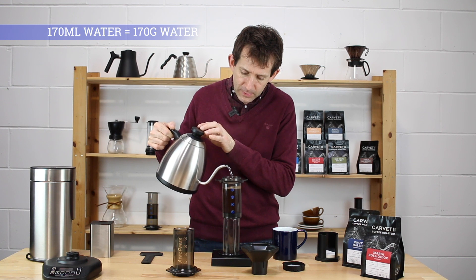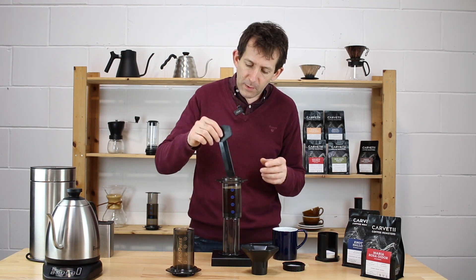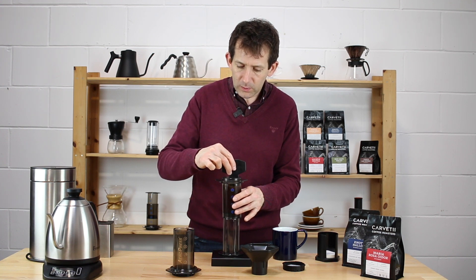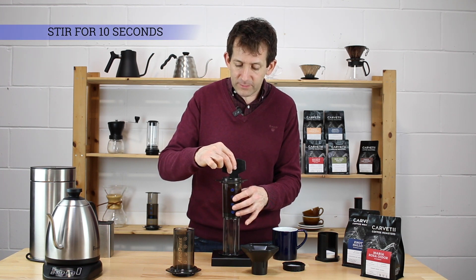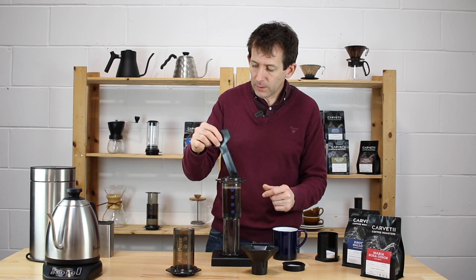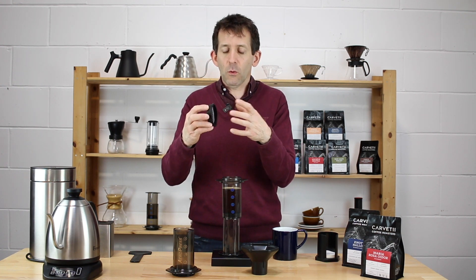Slow down the pour and there we go. Now it's important to stir — we've got a narrow chamber of coffee and water, so we need to make sure all those grounds are nicely saturated. I stir for about 10 seconds and keep a very consistent approach to this. There we go — now it's time to lock the filter cap on with the damp filter in there so it won't fall out.